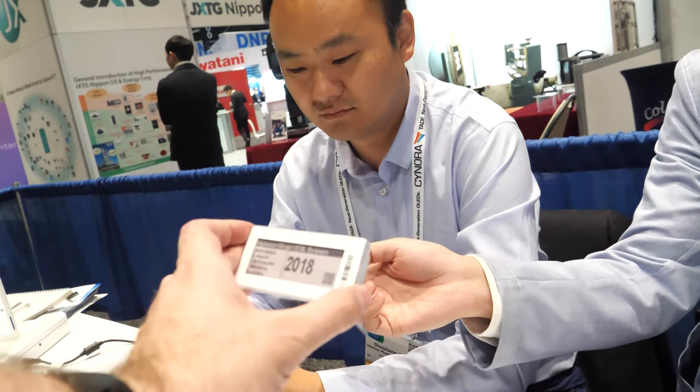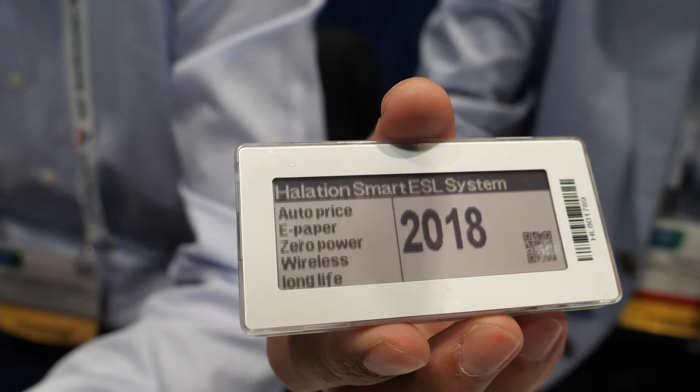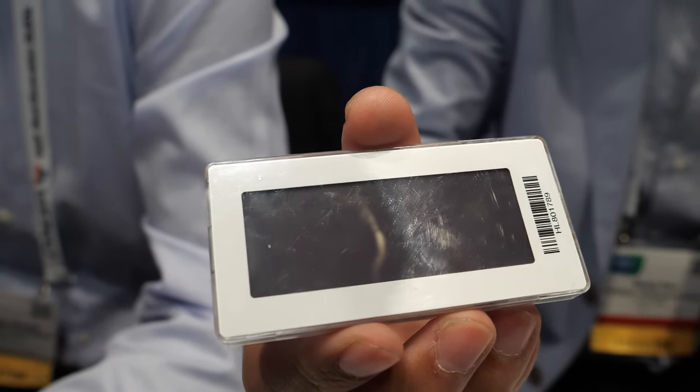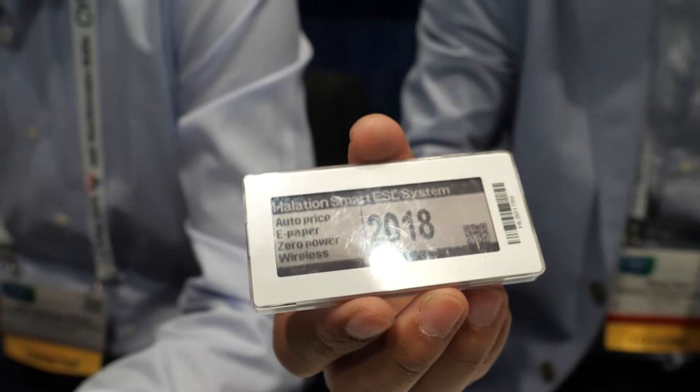The refresh rate is a little bit slow? A little bit slow, but for this application it doesn't really matter. Can you click again? What is happening? It's an RF transmission — the screen will write off the current image and show the new image from the RF transmission. It writes off by layers and then comes through. It's using waveforms to save power — it's a driving mechanism. Have you been doing this for a long time? Yes, about five years.